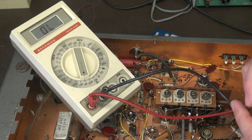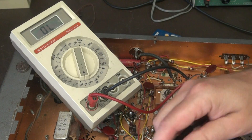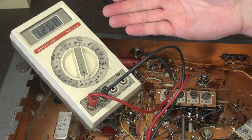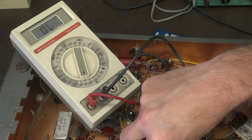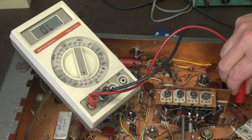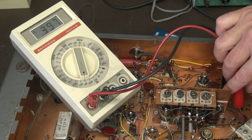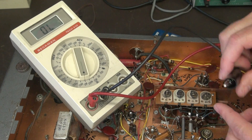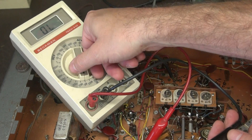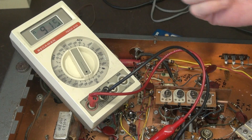Let's buzz out some of those notorious bad resistors - they have the third band being yellow. This one should be 470K - I've got 1.2 meg. Go over here - this one should be 150K - almost 400K. As you can see, these things have really drifted up in value. Here is a little more of a power resistor - this one should be 47K - I've got 91K.